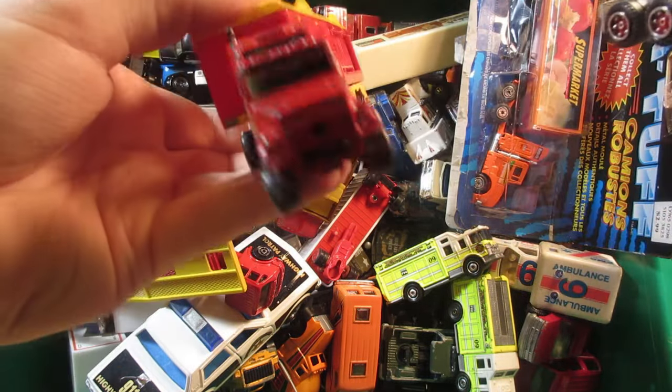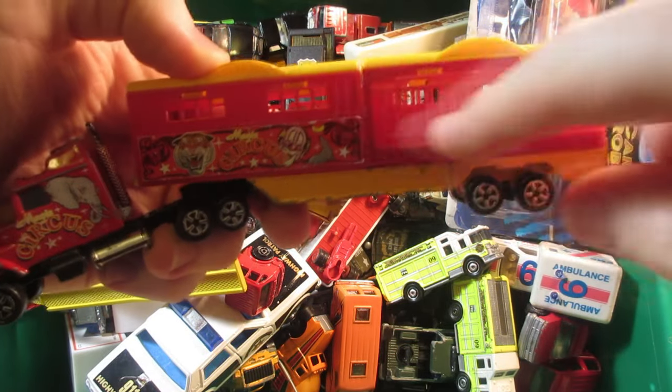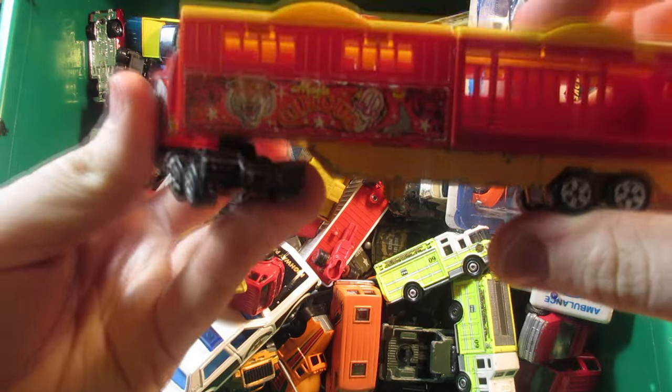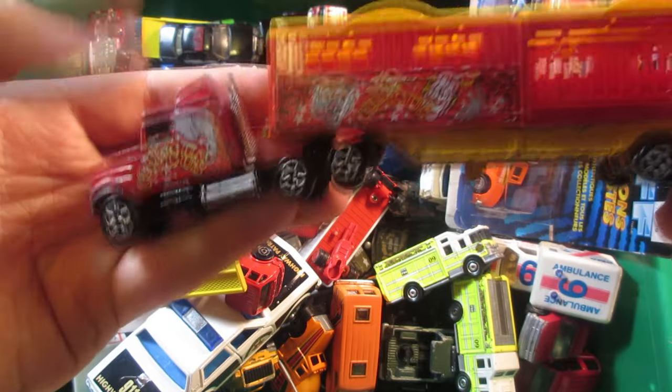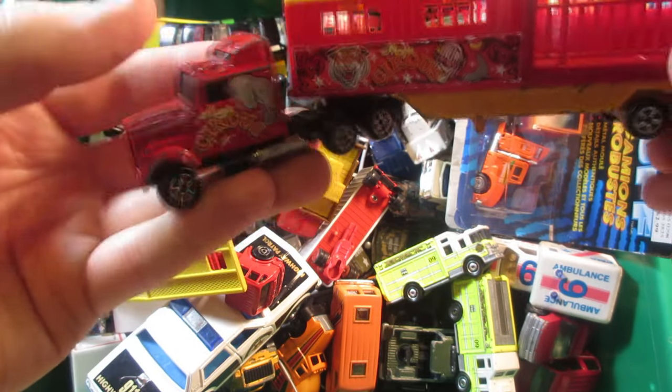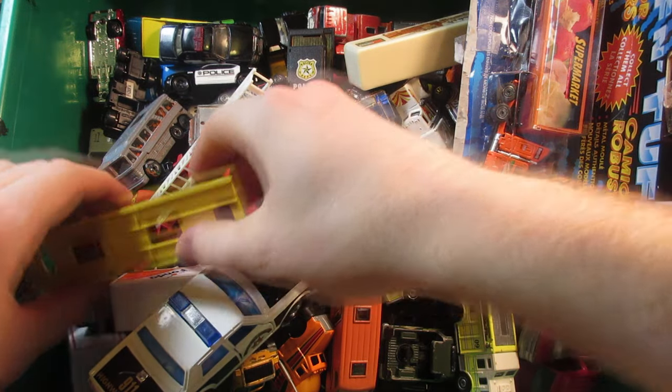Anyway, this is the first truck — this one's missing the front wheel. Still, I have the cage on the back, which is good because these are always missing normally. You always get only the flatbed. The truck still has these mud flaps, so it's a good truck for the parts.